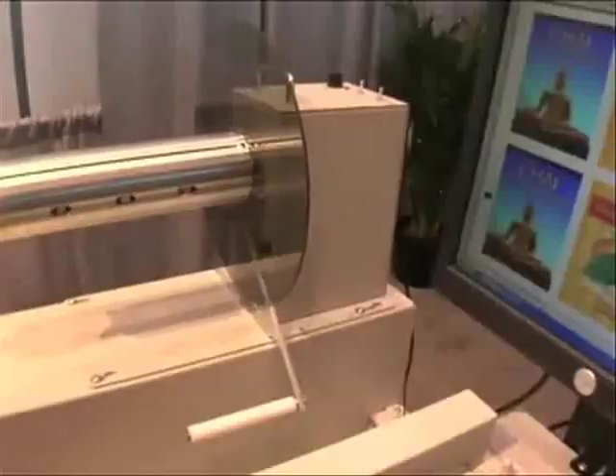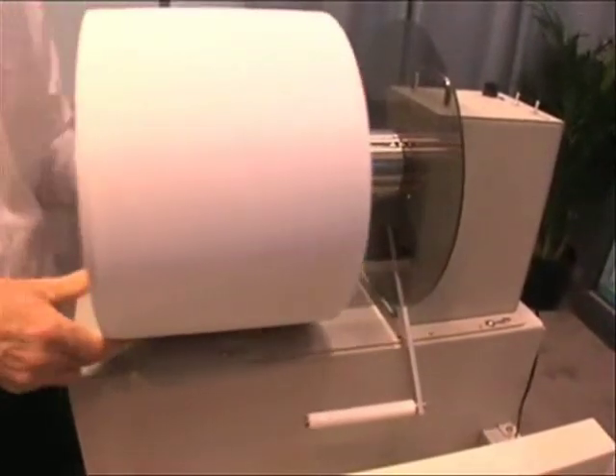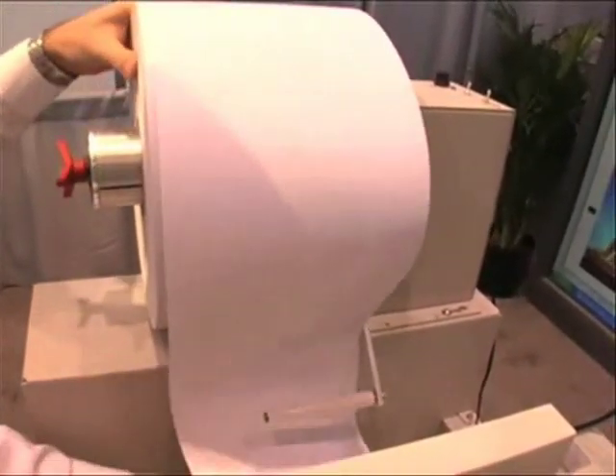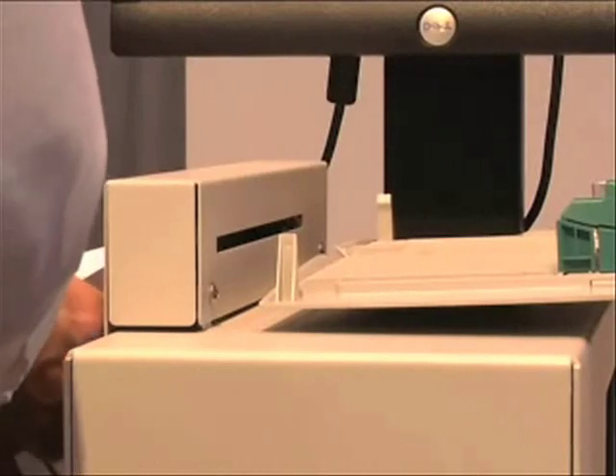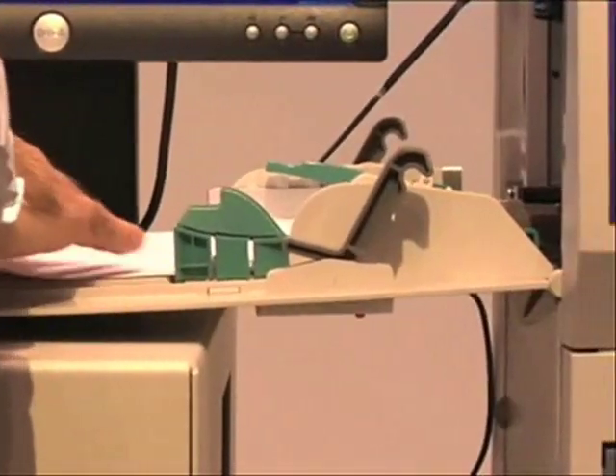First of all, CX-1200 has the fastest and highest resolution in its class. In fact, with just two CX-1200 presses, you can produce the same amount of output in the same amount of time and at a lower cost than with other digital presses that cost literally hundreds of thousands of dollars.